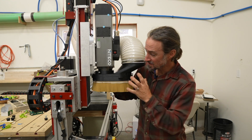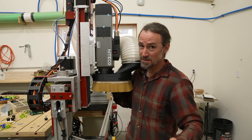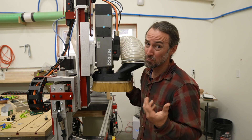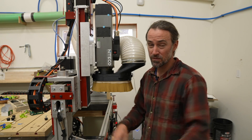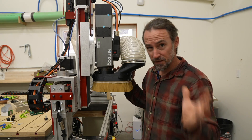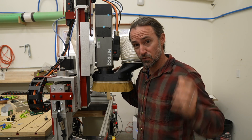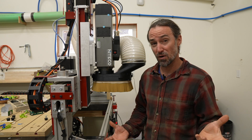Hey guys, Corbin here and this is my new dust boot for my Avid CNC, but the design is modular and will work for any CNC machine. You can download the files for free and print your own at home on a small format 3D printer. I'll put the link to get them in the description. In this video I'm going to talk about the features and design goals of my dust manifold, then some tips on how to successfully 3D print it, and finally the basic assembly process.